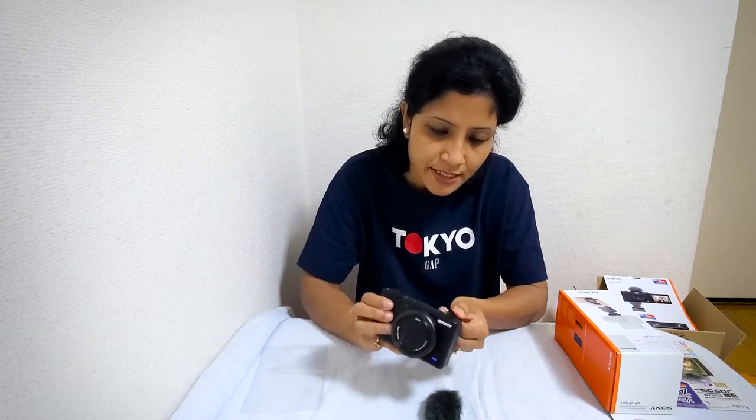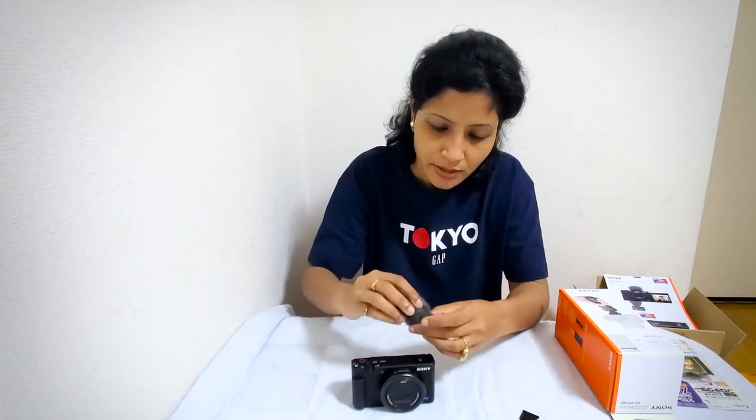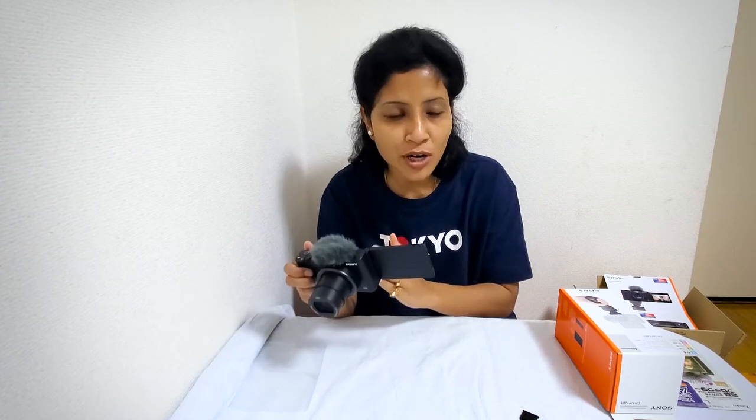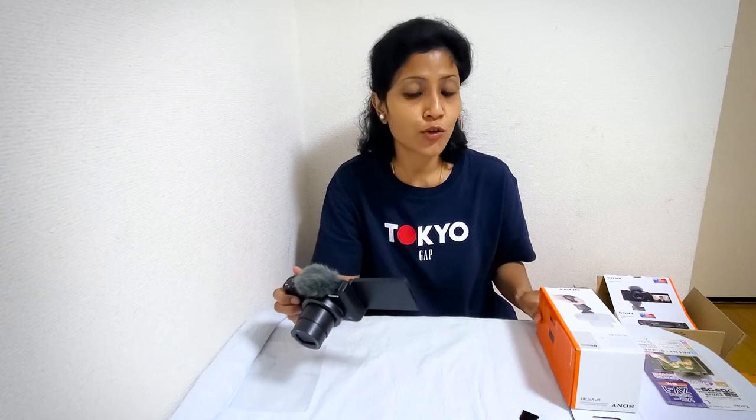Let me place the windshield — it's very easy, you just need to put it inside. Now see, this looks really pretty, and it's not just about looking nice — it's very useful. This is a key ZV-1 feature and it is necessary for us vloggers because we need very good quality audio.